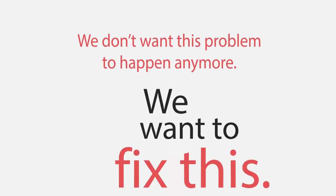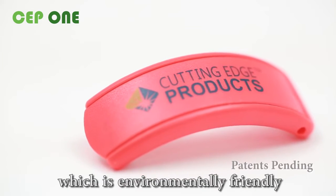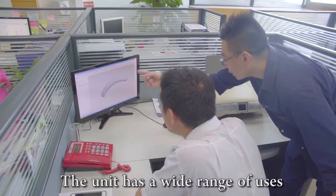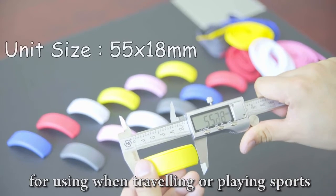We don't want this problem to happen anymore. We want to fix it. CEP1 is a plastic unit which is environmentally friendly and can be recycled. The unit has a wide range of uses — it can easily be adjusted to the correct size, and it is strong, making it perfect for traveling or playing sports.